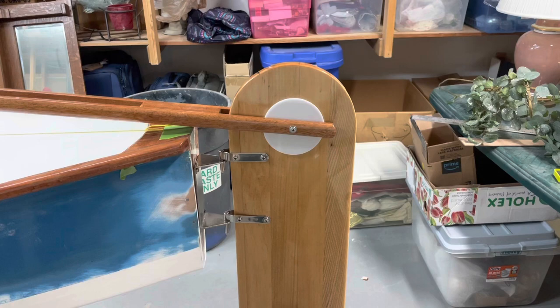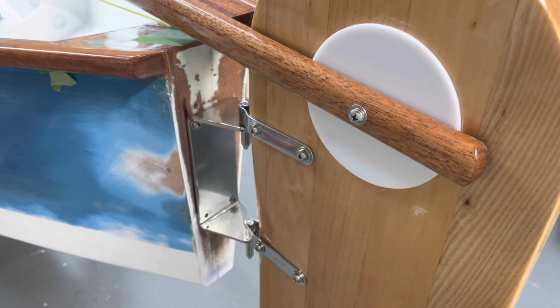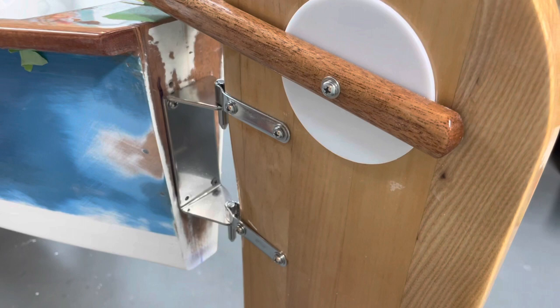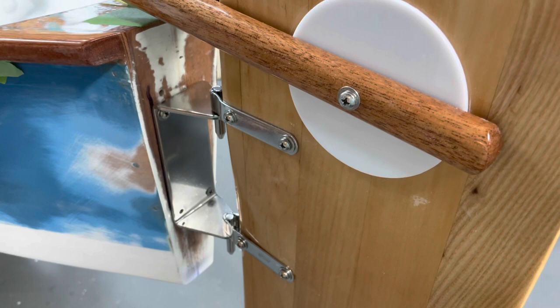I'll show you what I've been doing with the installation of the rudder and the tiller. Starting with the gudgeon — you can see it's a one-piece unit. This comes from Duckworks out on the west coast; they have a pretty good website. You can order this with the pintles — these are the three-quarter-inch pintles, three-quarters of an inch from one side to the other. You get the gudgeon and the two pintles together as a unit.